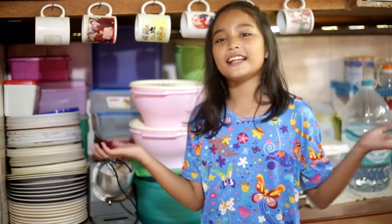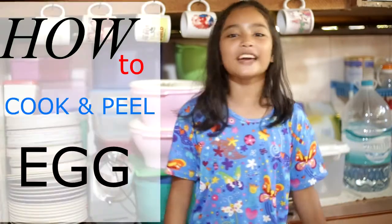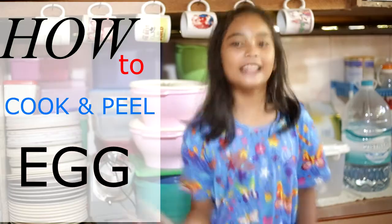Hi guys! Welcome back to our channel. Today I'm going to teach you how to cook and peel an egg properly. Let's go!